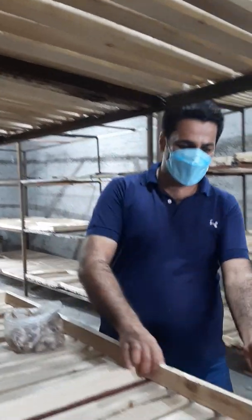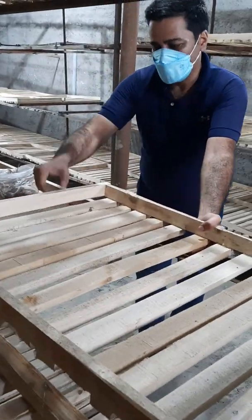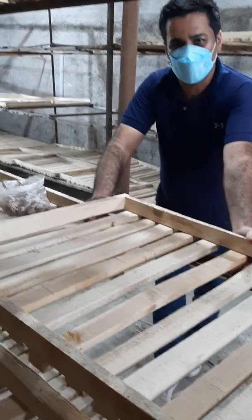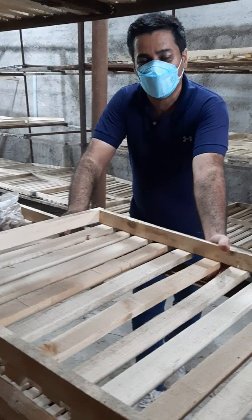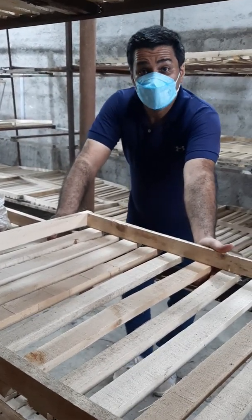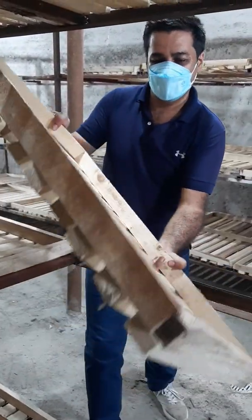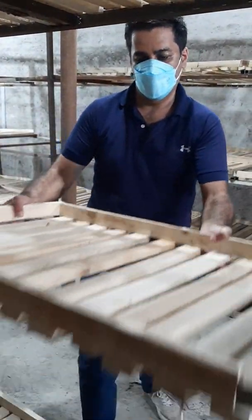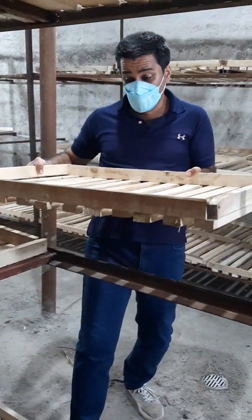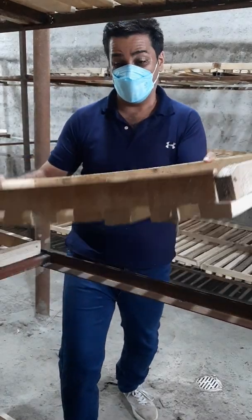The wooden boxes — the dimension of the wooden boxes, you can consider, for example, 60 to 100 centimeters, but the most suitable dimension is 40 by 60 centimeters. Why should we choose this dimension? Because we should be able to easily move them, and at harvest time we need to move these wooden boxes, though they can be a little heavy.